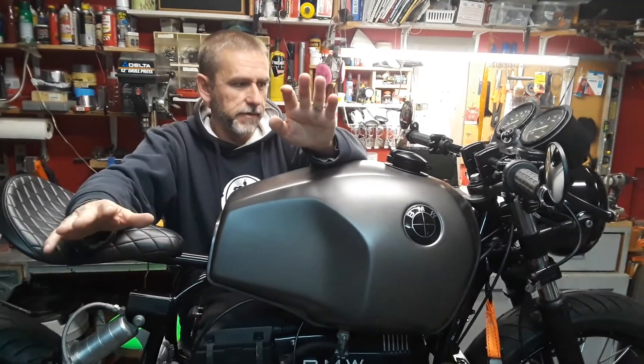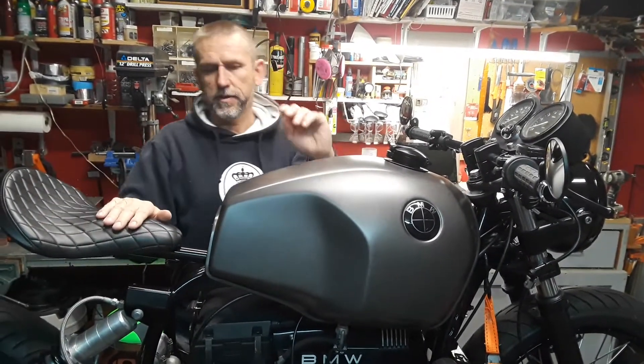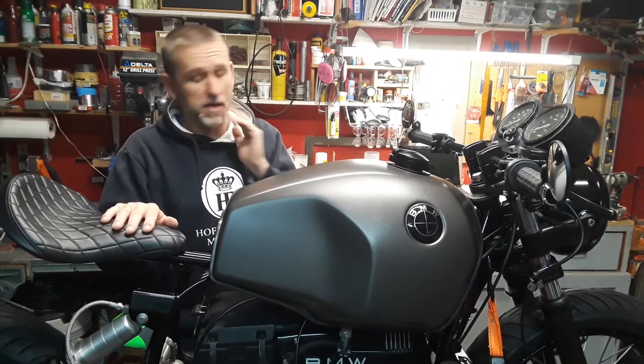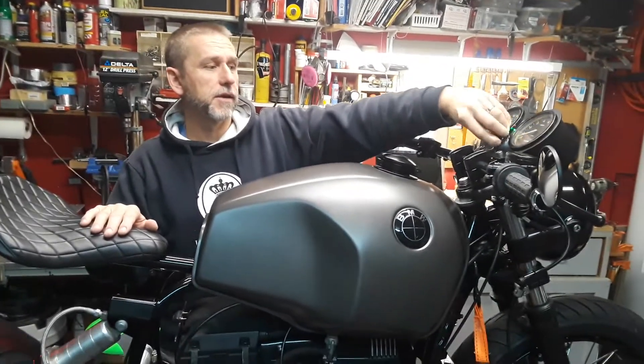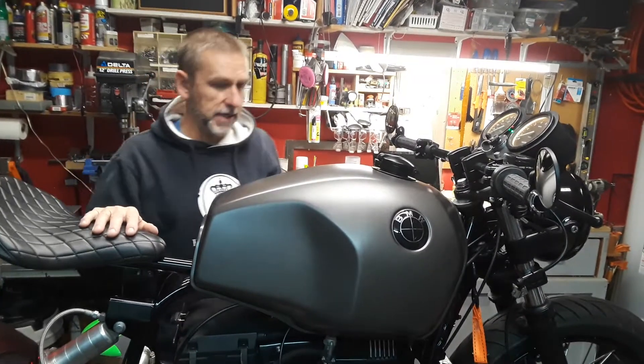Got everything figured out, did a little bit of extra wiring for taillight stuff. But other than that, I went ahead and put on the fuel tank, put in some fuel, and then kicked it over to see what happens.